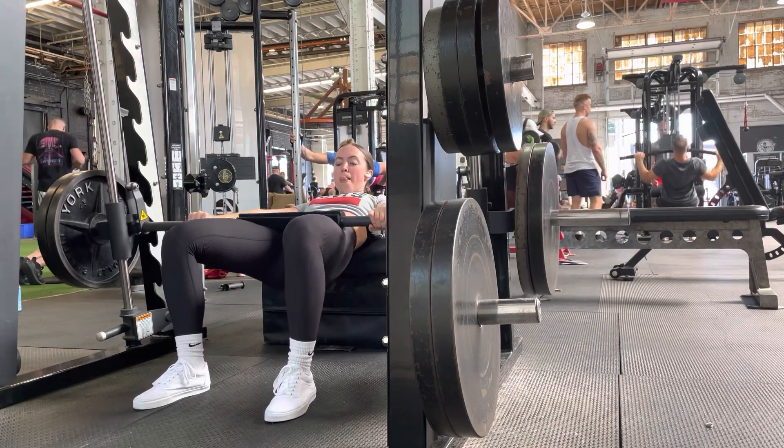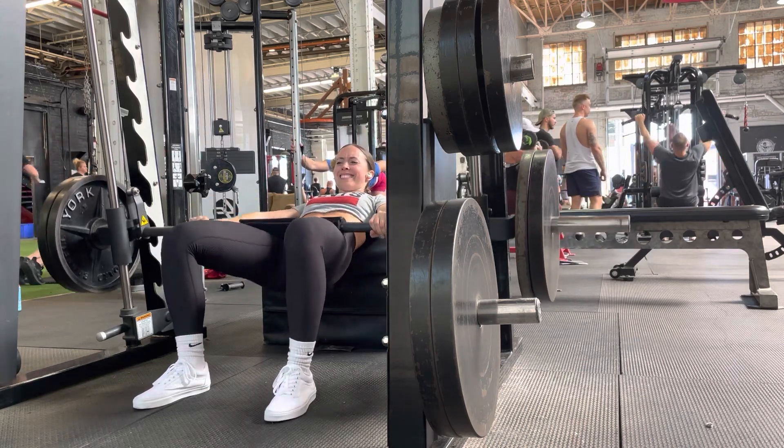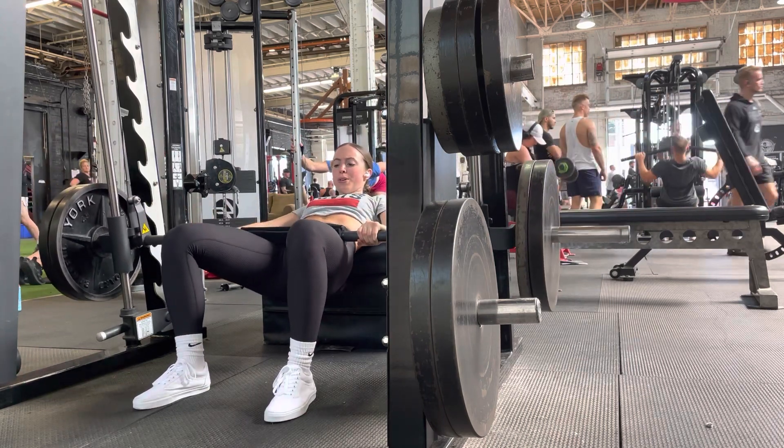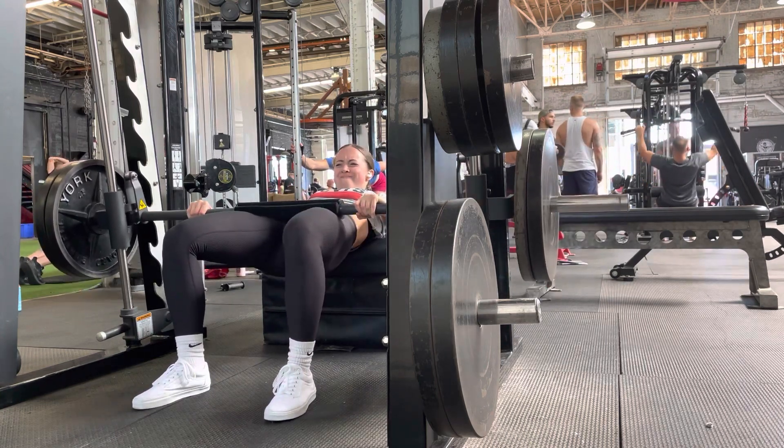Feet should be angled slightly out and placed just wider than the hips. At the top of each rep, we want to be getting full lockout — a straight line from the knee to the hip to the shoulder, no matter how hard it gets.